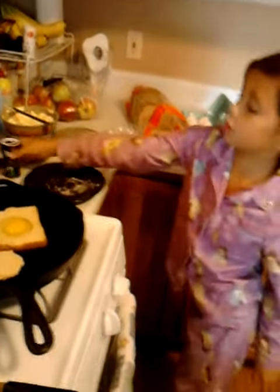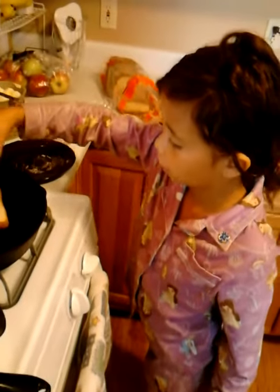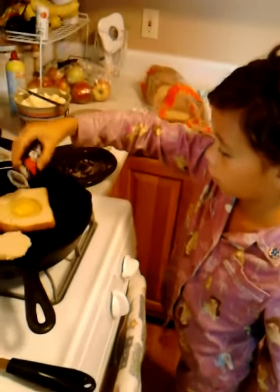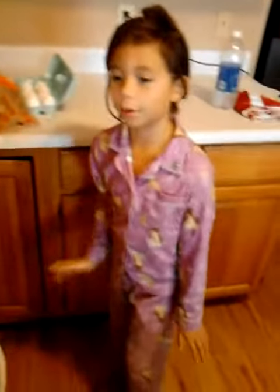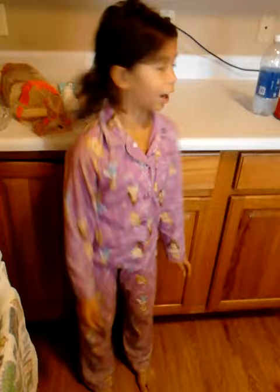And put some pepper on it, on the egg. And maybe while you are waiting, you could probably set the table or clean up your trash.